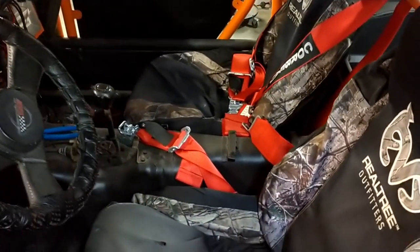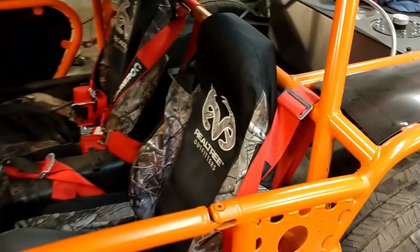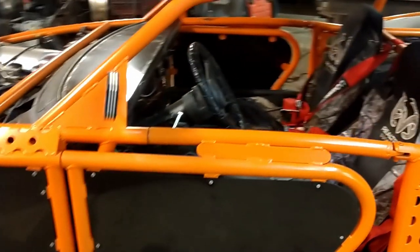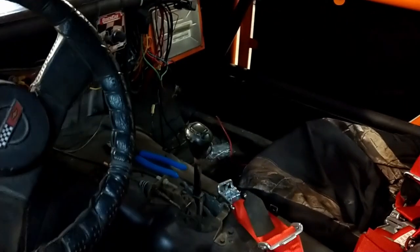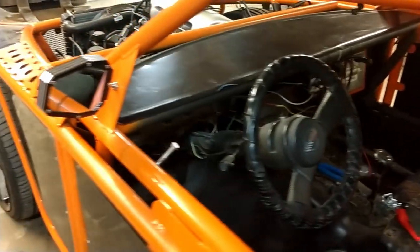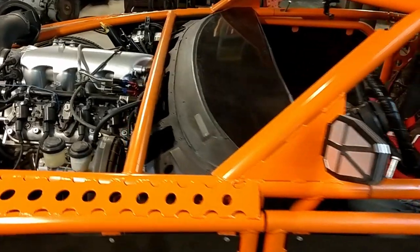The seats are now actually bolted in — before they were just kind of flopping around in there. I've got some Corbeau harnesses in there. They're not quite right the way they're in because the seats aren't quite right, but this first go-around is kind of a budget deal, so they're there and kind of legal — we're going to call that good enough for the moment. I made a top for the dash, but on the inside I'm still a little unsure what I'm doing. I'm waiting on some parts that I bought the other day — I'm going to have kind of an iPad-type thing in the middle and the rest of my switches.